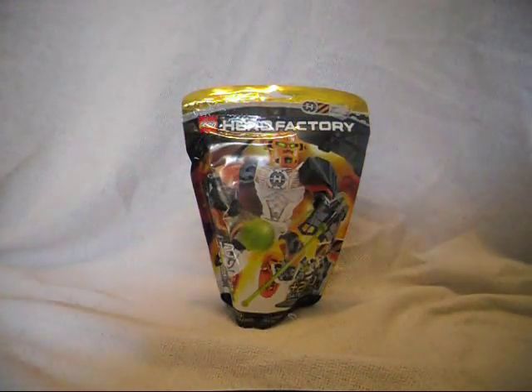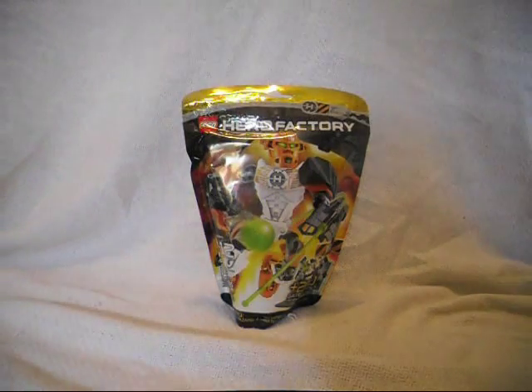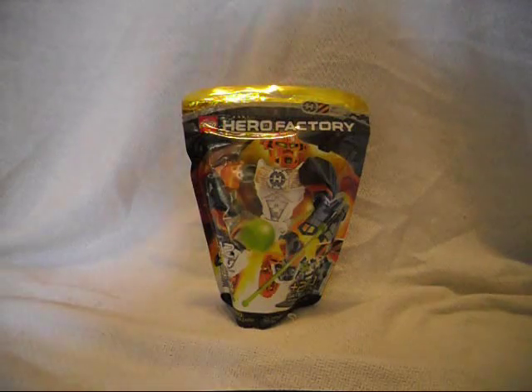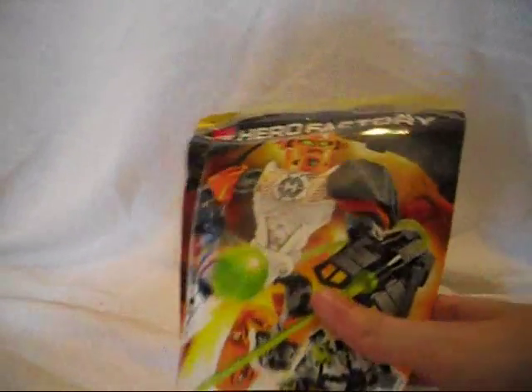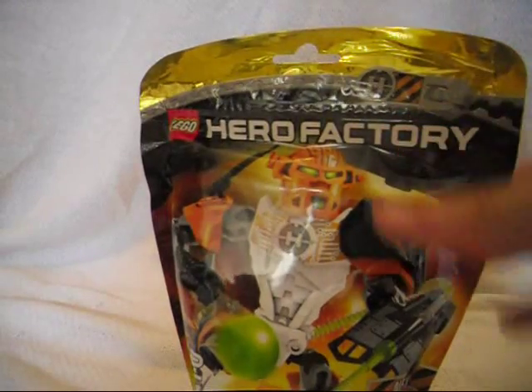Hey there, this is Eli J. Brown slash Connick Jr. and Sarah here with a review on Nex from the Breakout series. He's one of the characters who appeared in Wave 2 of the Breakout series. He comes in the bag, and the Series 4 Wave 2 sets have the gold top on them.